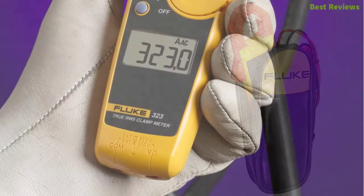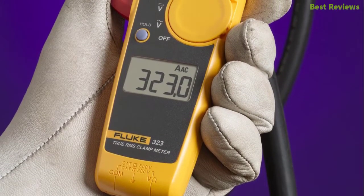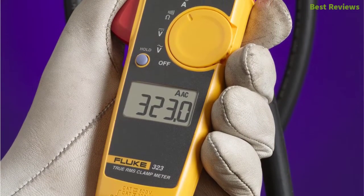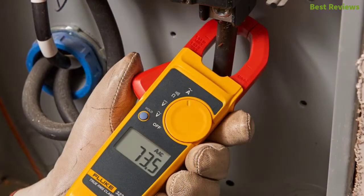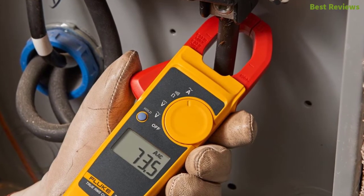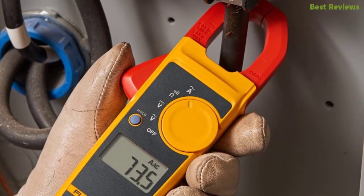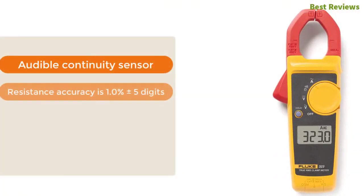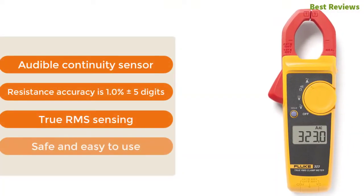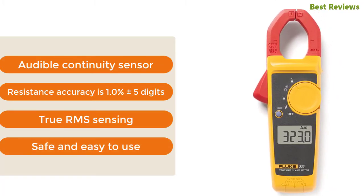At number 4: the Fluke True RMS Clamp Meter. From a reliable brand, this clamp meter measures AC current, voltage, resistance, and much more. The true RMS sensing delivers accurate readings. You don't need to touch the circuit to measure anything. It works with a continuity sensor that confirms the circuit conducts electricity. Key features: audible continuity sensor, resistance accuracy of 1.0 ± 5 digits, true RMS sensing, safe and easy to use.